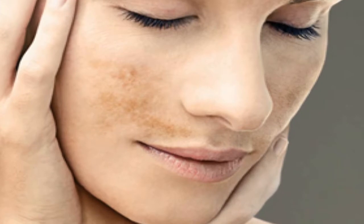Clear up blemishes with this face mask made from aspirin and yogurt. The ingredients in this mask are very effective, but since they're natural it may take a little longer to see results. Complement it with a balanced diet and sun protection and you'll love the results.